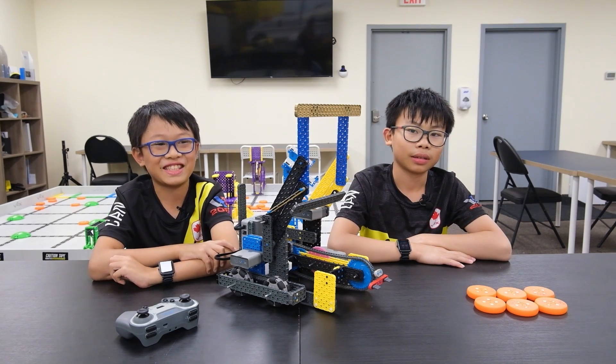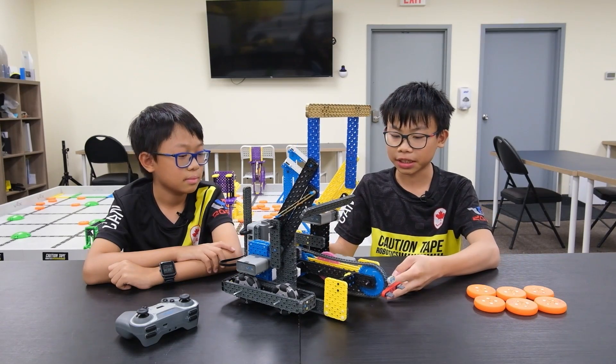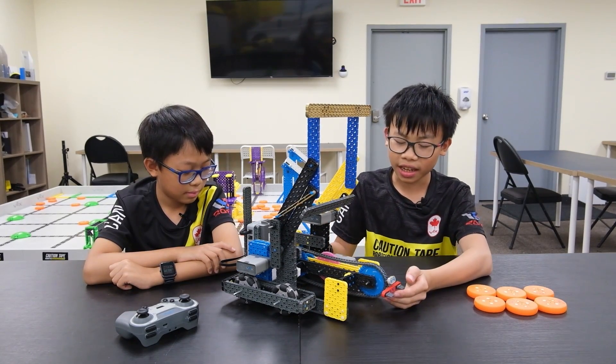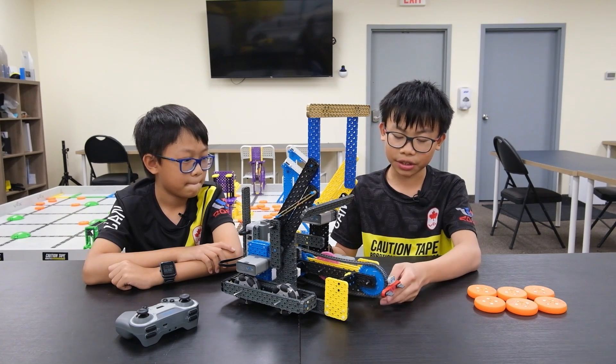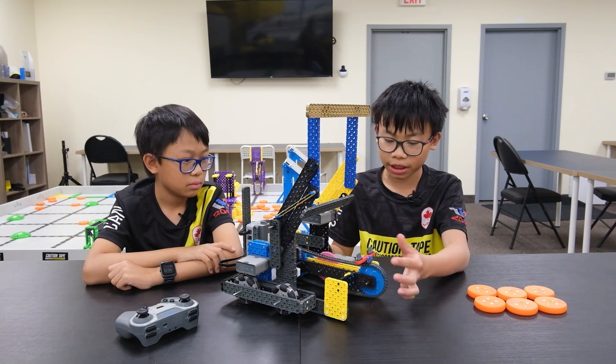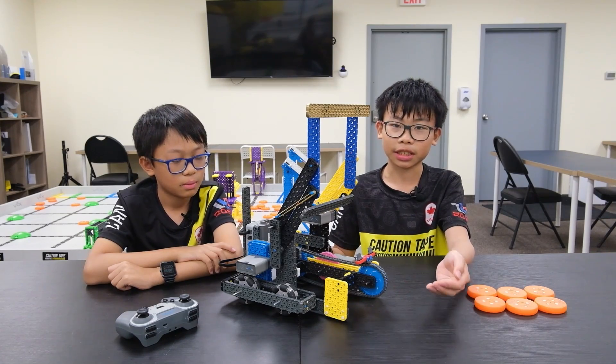I'm Dan from Team 8390C and I'm Matt from Team 8390C. Earlier this season we made the flexi drive and now we want to take it one step further. So we've created a bot that we think is a good starting point for every team. It's called the Caution Tape Prodigy Bot for this year's season, Slap Shot.